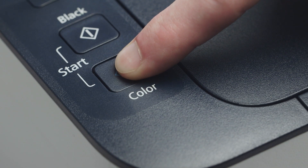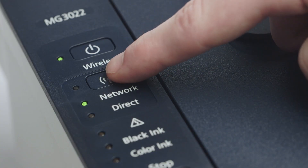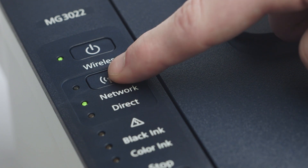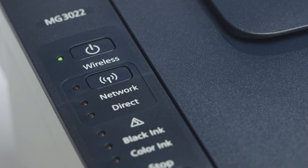Next, press the color button. Press the wireless button repeatedly until only the network light is lit. Then press the color button. The Wi-Fi light should be flashing quickly, and the on light should be lit.